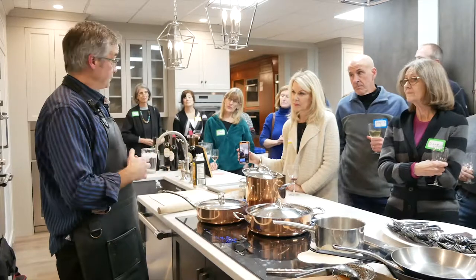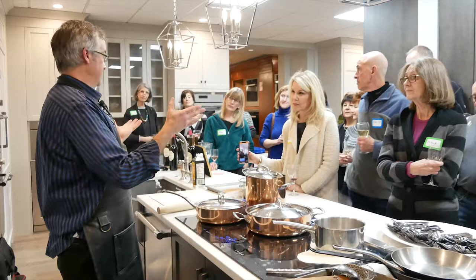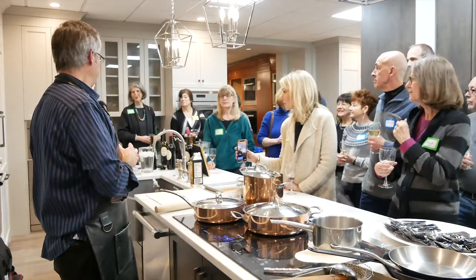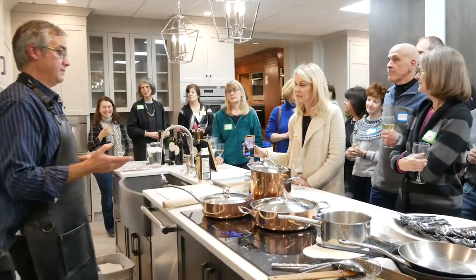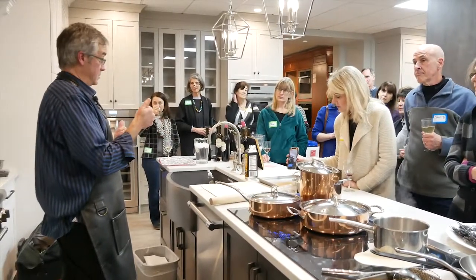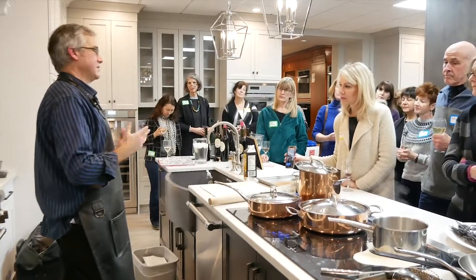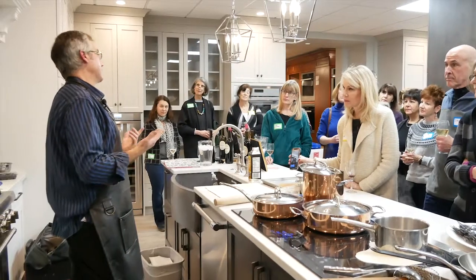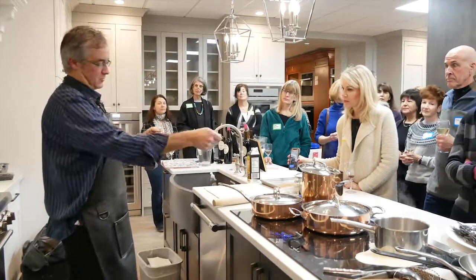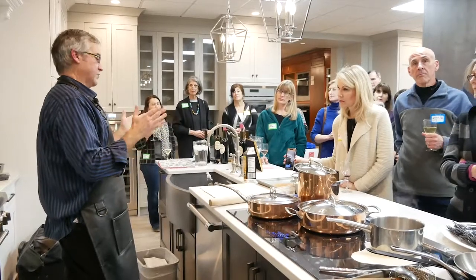Now every brand carries induction. What are the price ranges? It's going to be more than regular radiant — probably about a third more. But if you look at it twofold: if it's more upfront, it's less in usage and less heat in the kitchen. There's every price point — even IKEA has induction cooktops. Some really pricey ones like that flexible-zone Thermador are top of the food chain, but there's everything in between.